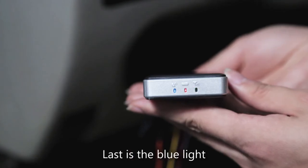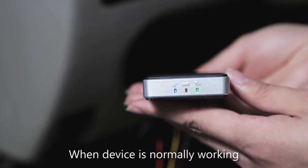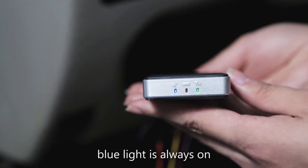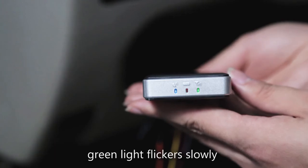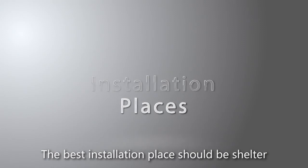Last is the blue light. GPS is positioned when the blue light is always on. When the device is working normally, the blue light is always on, the green light flickers slowly, and the red light flashes slowly or stays on. The best installation place should be sheltered without a metal cover, in case of being found.